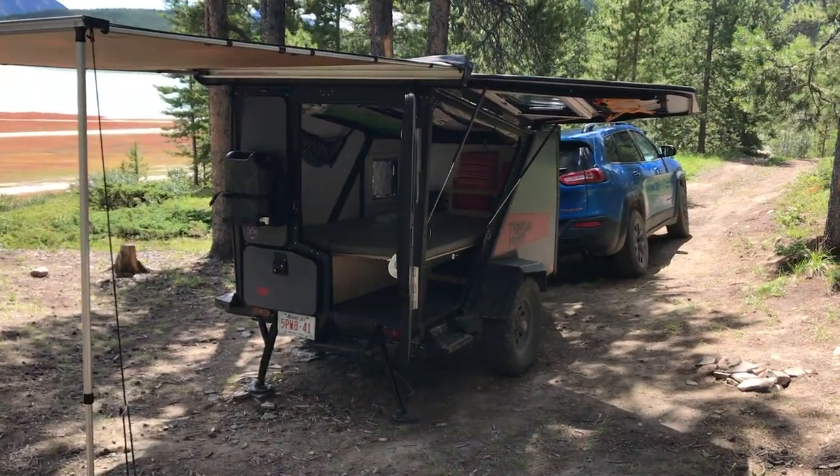Okay, I have literally had tens of thousands of requests to show the inside of this trailer. That's a lie — I think I've had four, but I'll do it nonetheless because it's super cool.